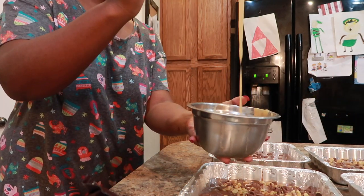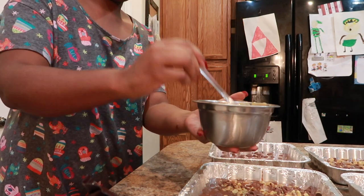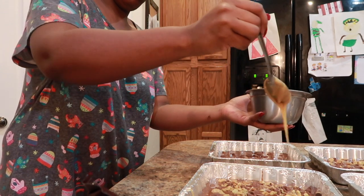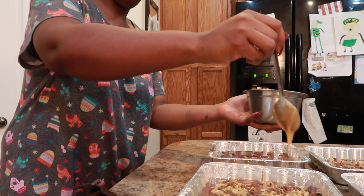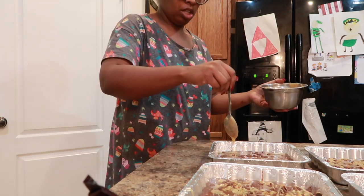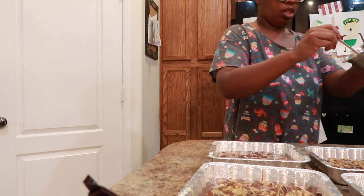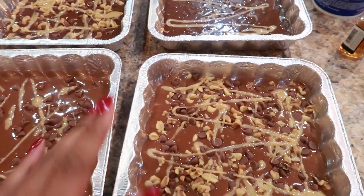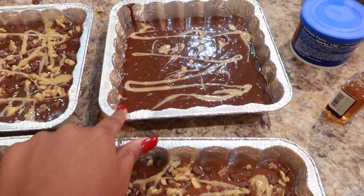This is the consistency I want for my caramel sauce. I'm just going to drizzle some on — just a little bit, because this is very rich. No icing is going on this one. Here we go, all done. I'm going to ice this one — this is the regular one with caramel, no bourbon.